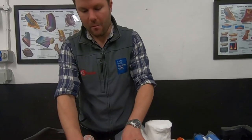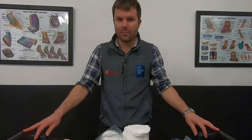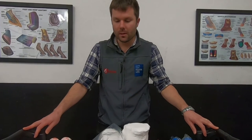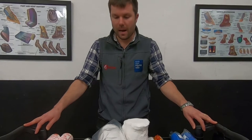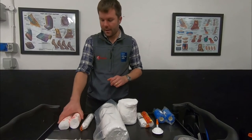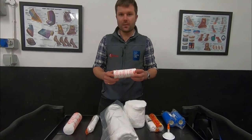Having applied our primary dressing layer, we then want to apply padding. The key with any bandage is plenty of padding — it's very easy to apply bandages too tight and cause more problems than you've already got if you don't have sufficient padding. Our second layer, after our dressing layer, is normally one or two of these — ortho bands or soft bands.